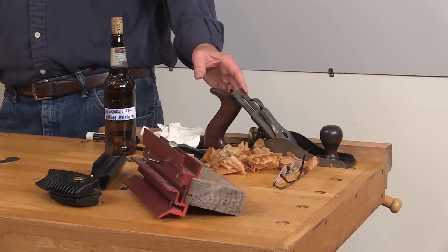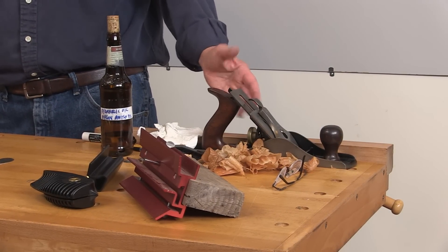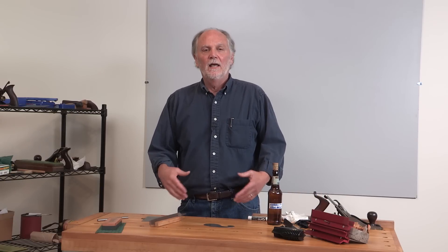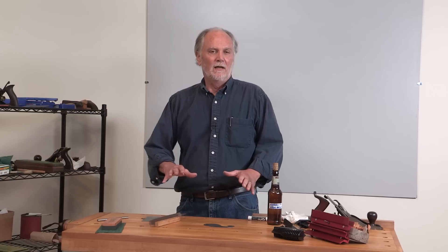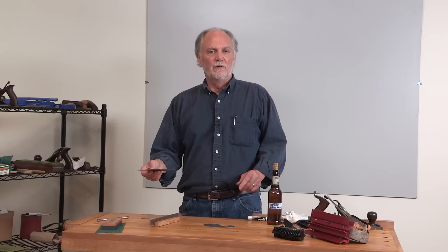While a well-tuned and well-sharpened plane can often leave a perfect surface ready for finish, there are times when the plane leaves a surface that needs a little bit more work. Rather than resort to sandpaper, which can fuzz up the grain and actually muddy up the surface of the wood, the scraper becomes a woodworker's good friend.